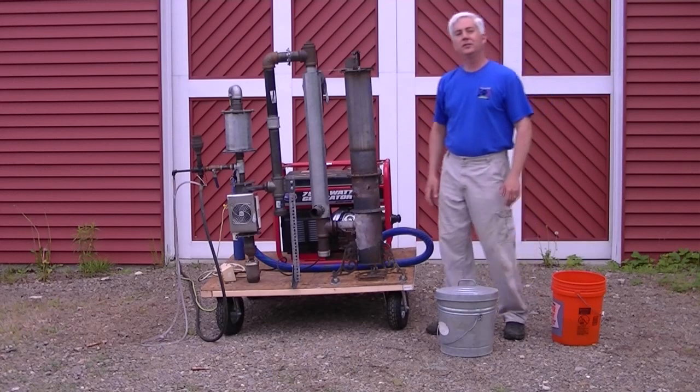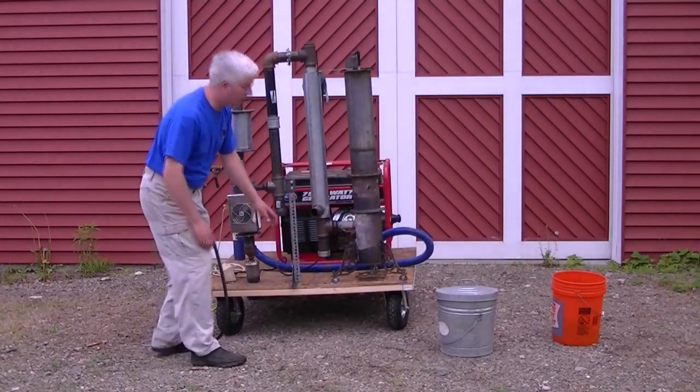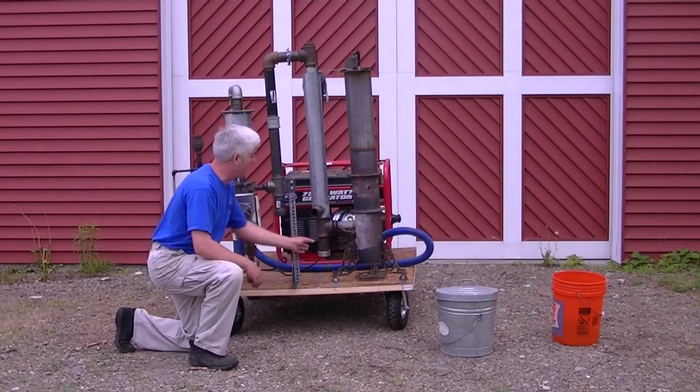Next thing we've got to do is clean out our debris sumps. The debris sumps are here, here, and on the carburetor in back.